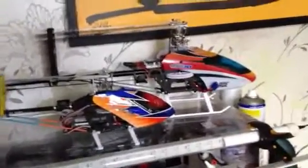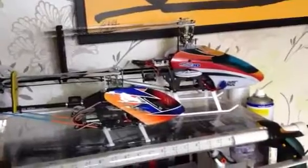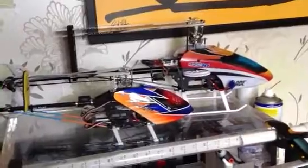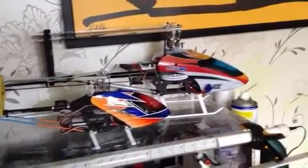Can't overstate it enough: get a simulator. I got Phoenix. I probably saved myself a ton of money by learning to fly there, but at the end of the day there is no substitute for getting out there. Just make sure it's not windy when you're learning, because that could be really difficult.